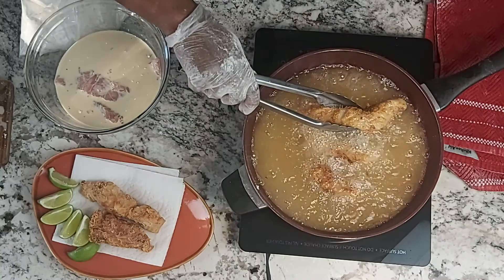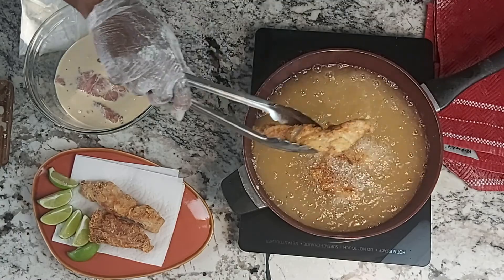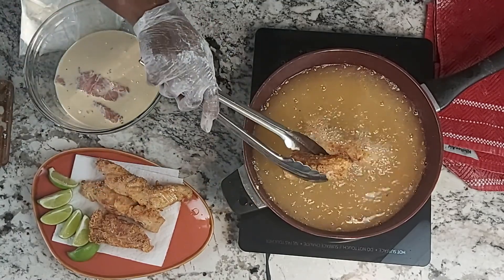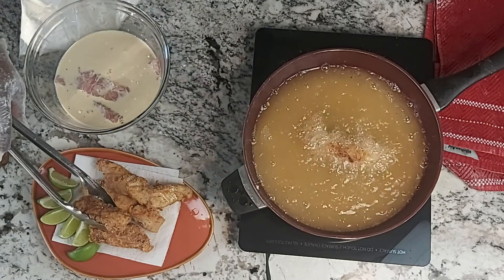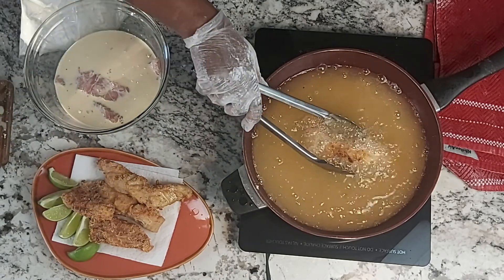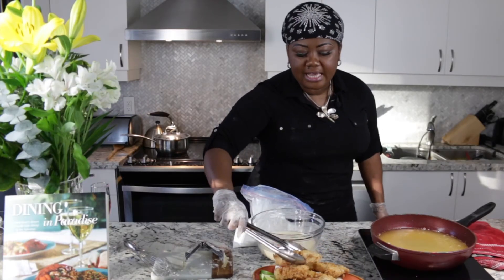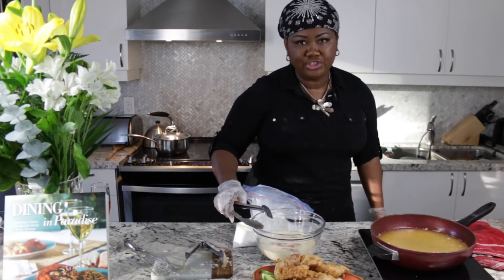Look at the color — these are golden, crispy deliciousness. If you have kids who love fish fingers, this will change their lives.